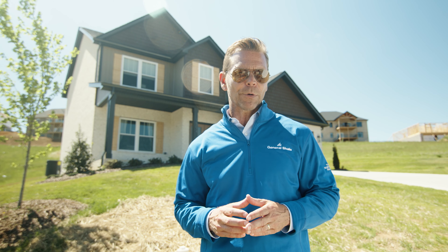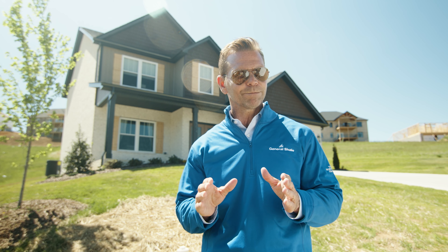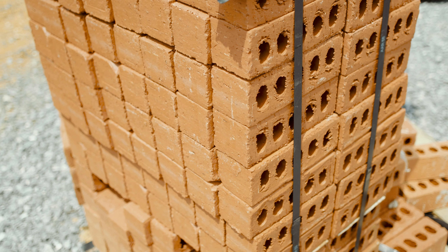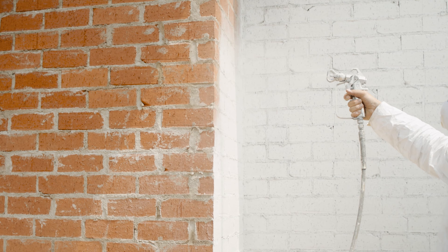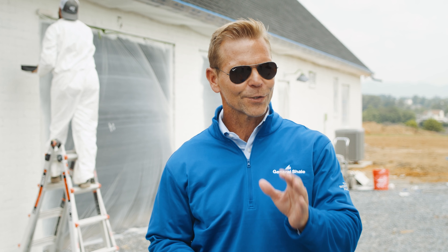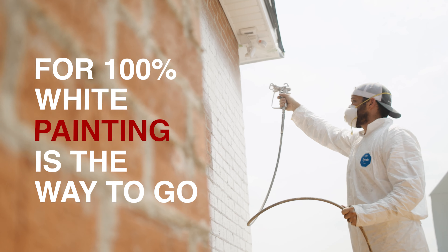Keep in mind our white bricks are not made to appear painted. If you're looking for a truly monotone appearance in your white brick home design, we've got that covered too. A white brick finish is entirely possible with bricks that are made white, but if you're searching for an appearance that is 100% white, painting your brick exterior is the way to go.